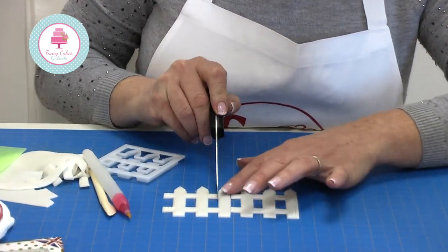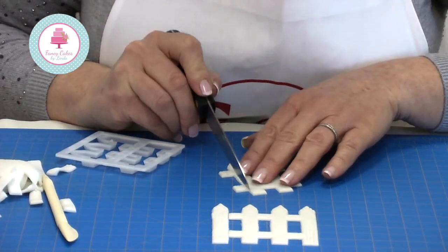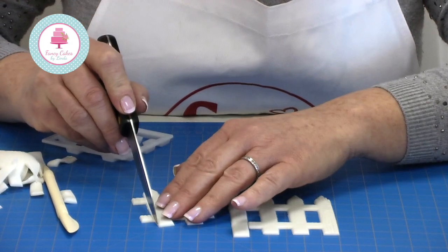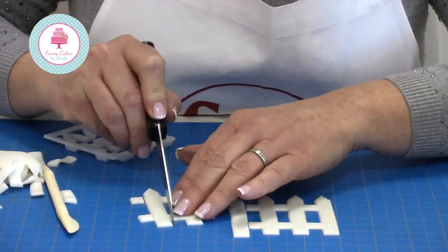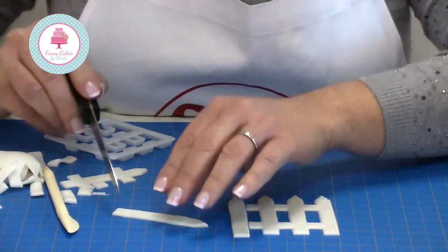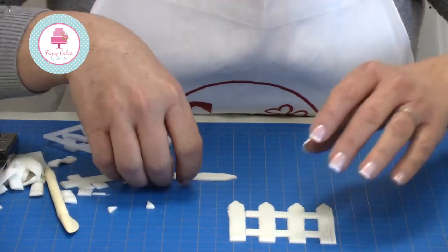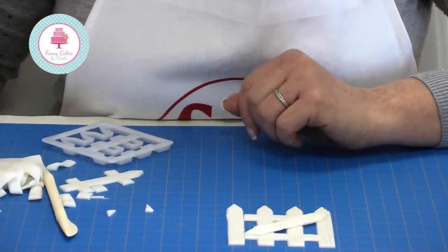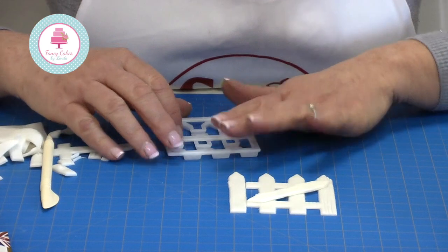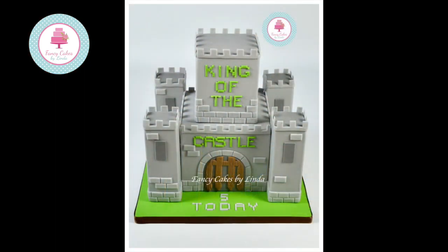If you want to take a piece off and make a gate, this is how I did it — cut a piece at each end and attach it with water or edible glue.